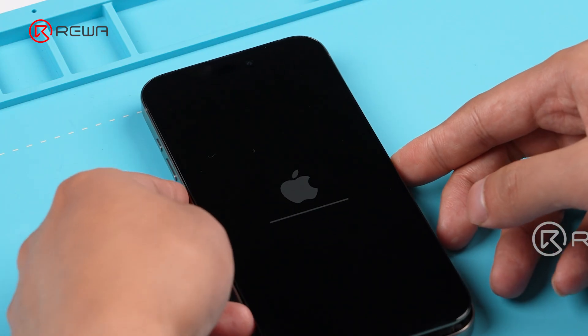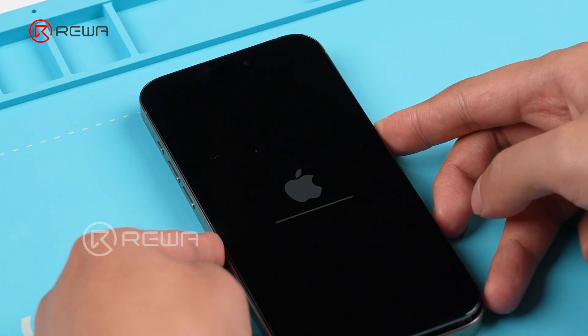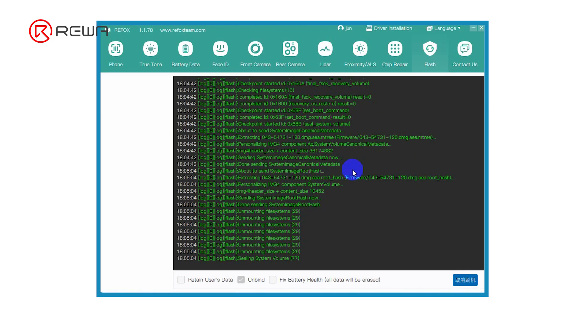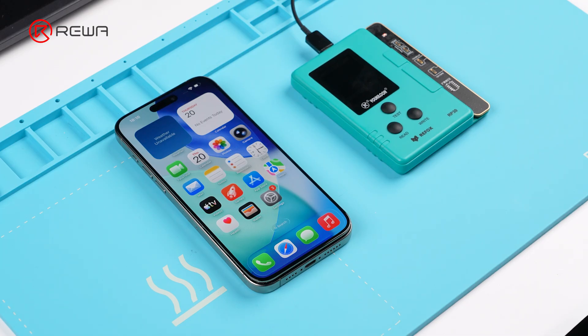When a message pops up, press the volume up button, then the volume down button, then hold the power button until the iPhone enters recovery mode. When a dialog saying success shows up, click OK and keep the iPhone connected to the computer.